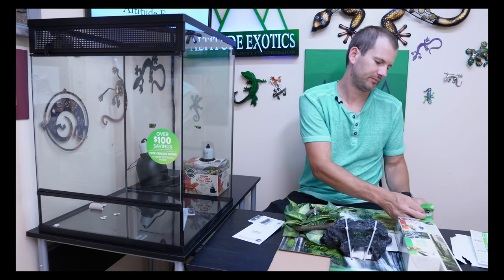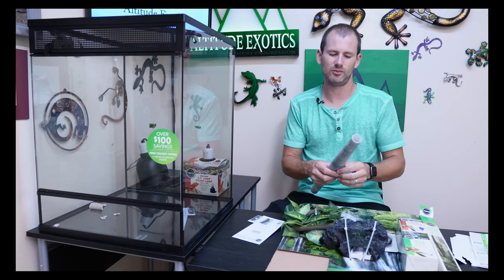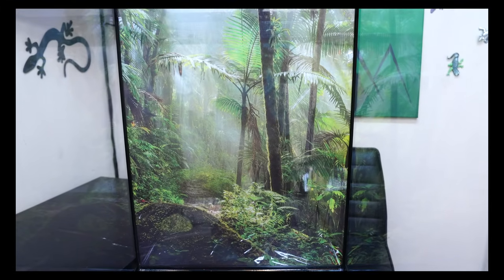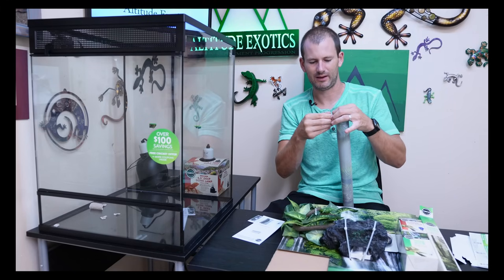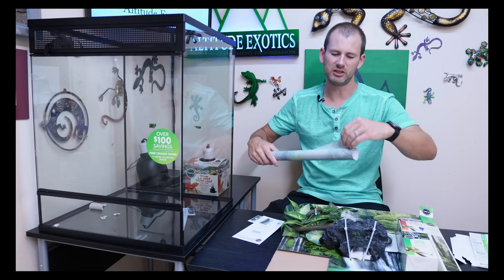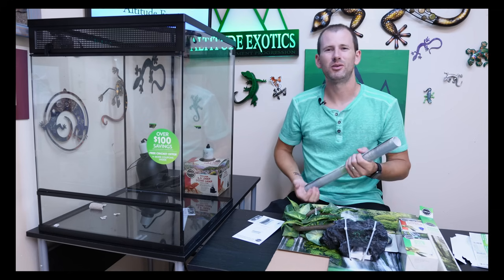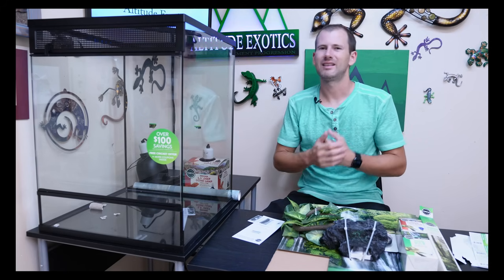Next are the backgrounds. These are like window decals for your car — static electricity keeps them on, similar to those Christmas decorations you stick on your window. You just peel the backing off and it clings onto the glass. I don't really like these — I think they're kind of cheap and don't look very good. But it's a decent option: it'll cover the whole back side, and if you don't want to put more money into a background it comes with it. It's still a better option than what Zoo Med or Exo Terra gave you.